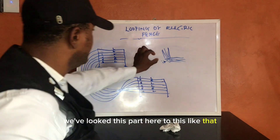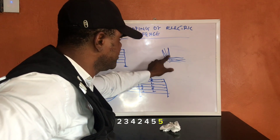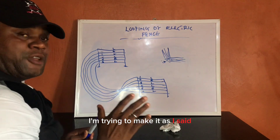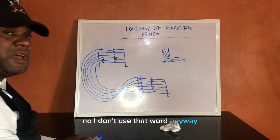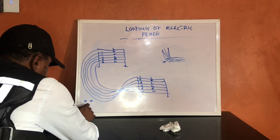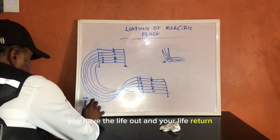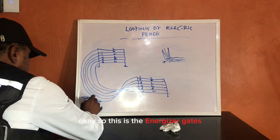I want you to understand: one to one, two to two, three to three, four to four, five to five, six to six. For this configuration, the energizer will be positioned on this side. Here you have the earth loop — the earth is already looped. You have the output and return for earth, then the Live out and Live return.